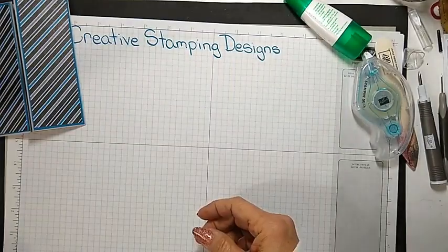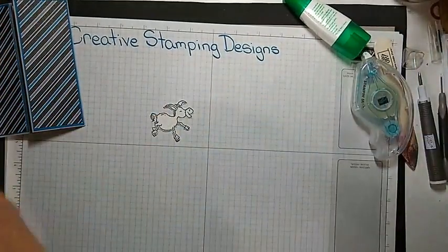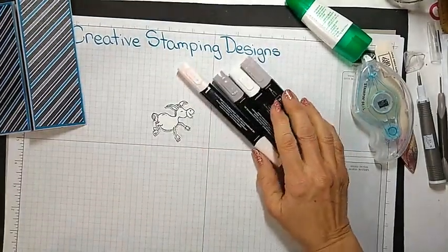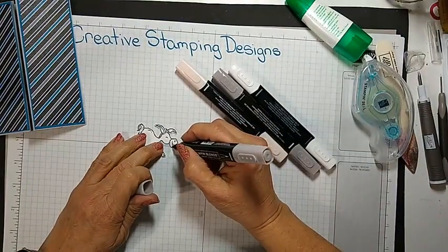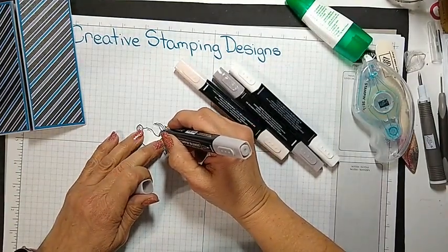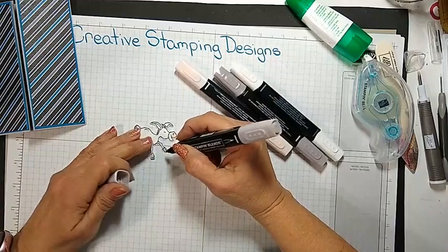I stamped the donkey ahead of time because I wanted to fussy cut him. And if you all know me, I will not fussy cut live — I am not comfortable doing that yet. The extent is doing my envelope. So I'm just going to color him in real quick. I have my Petal Pink, my Gray Granite, and my color lifter. I'm going to use a little bit of the light Gray Granite on his face. I think these donkeys are just so cute. Let's give him a quick color and I'll do the hair and the mane, his little tail, his little hooves.